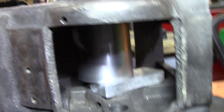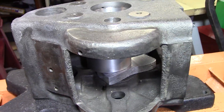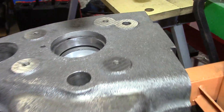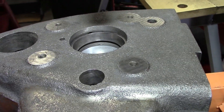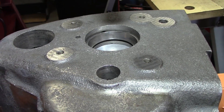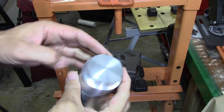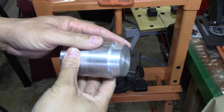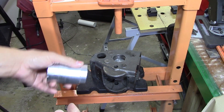I got some aluminum wedged up in there just so it doesn't squish that when I'm pressing it. You can see that bearing is sitting a little high — I'm going to press that down in there before we get everything painted. So I just took a piece of pop can aluminum and turned it down to fit that, and now we're going to see if we can press it down.